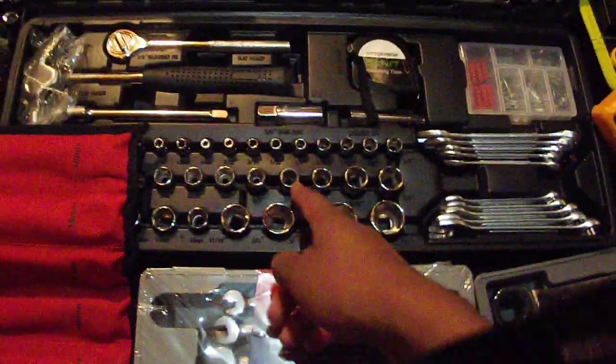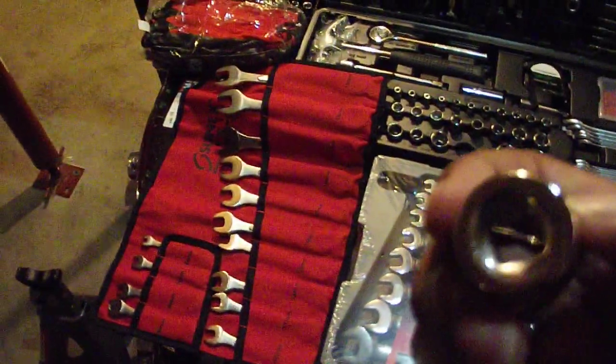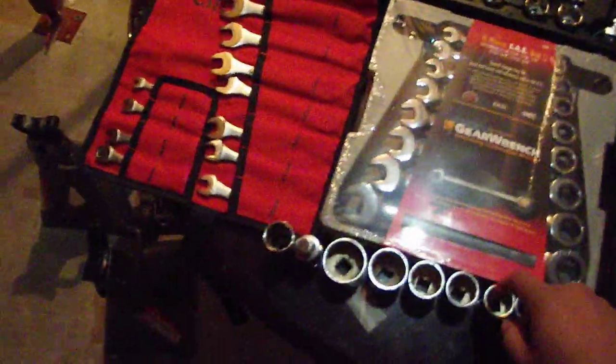One good thing to start out with, as you can see already, is all these variety of wrenches and then these sockets as well. We've got a few over here too. Those are pretty useful because those are just the most common thing you can have around the place. You can have them in half inch, three-eighths inch, and quarter inch sizes.